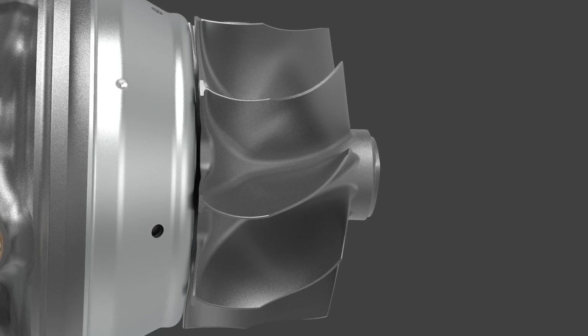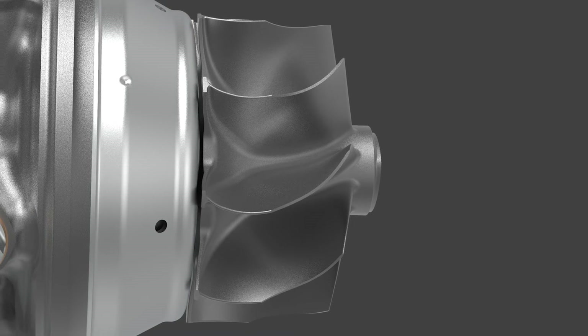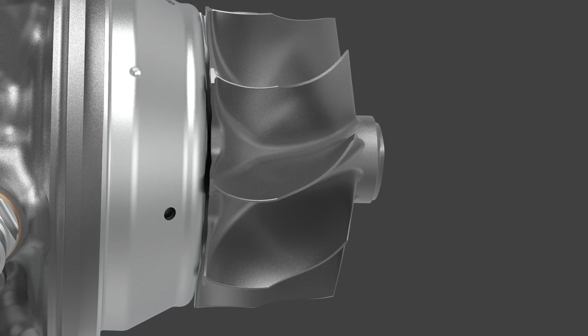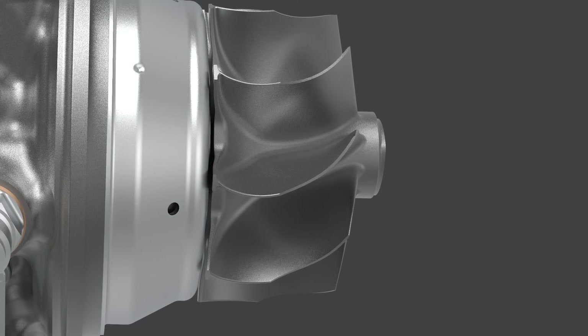A 77mm Inconel turbine wheel with new aerodynamics increases turbine flow and efficiency. This helps reduce back pressure, keeping your engine in a safer, more efficient operating range.